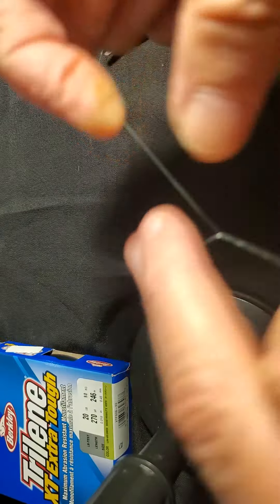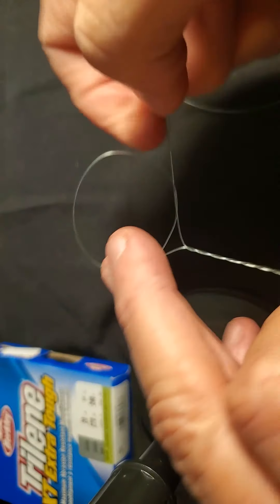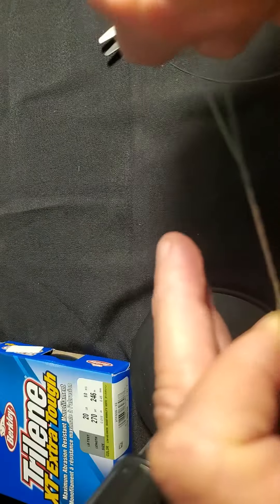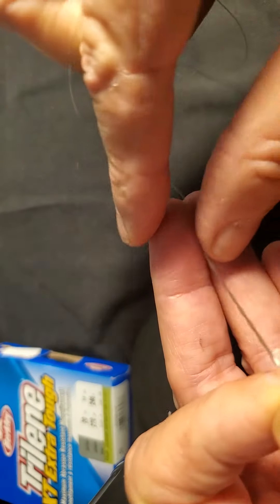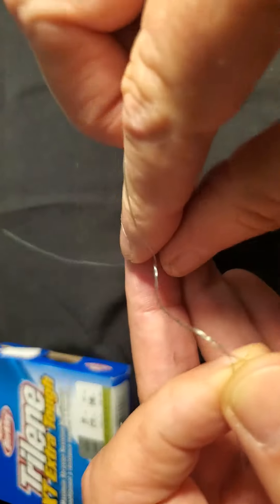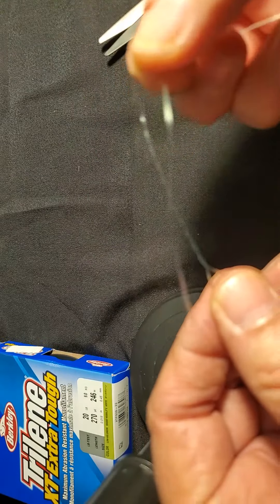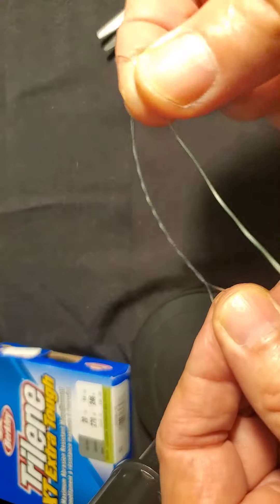Then wrap the tag about six times — one, two. And you take the tag and run it back to this little loop by your thumb here.